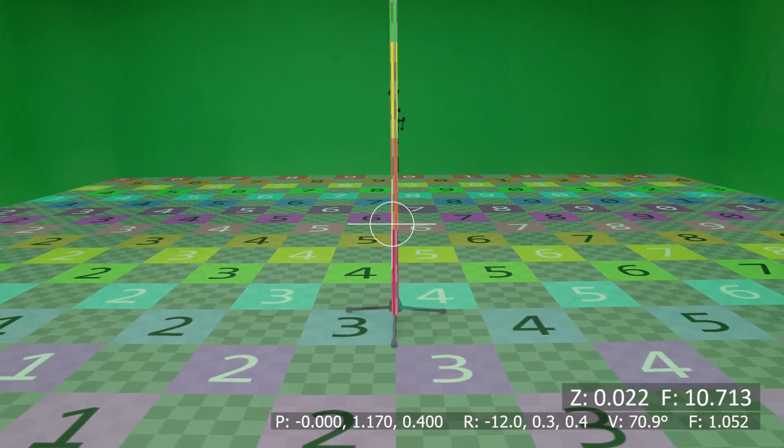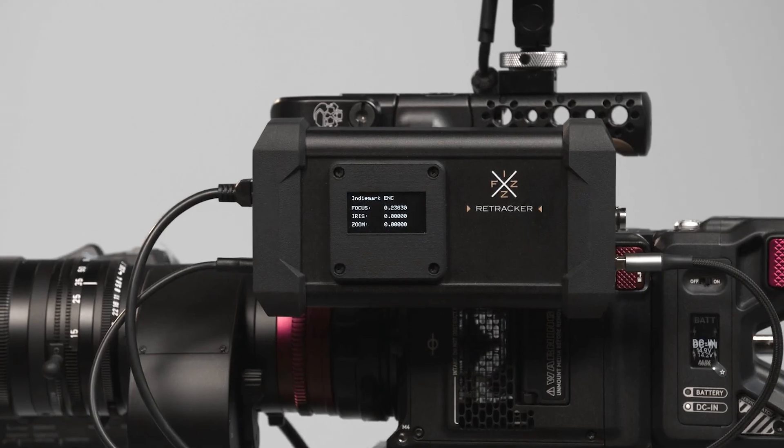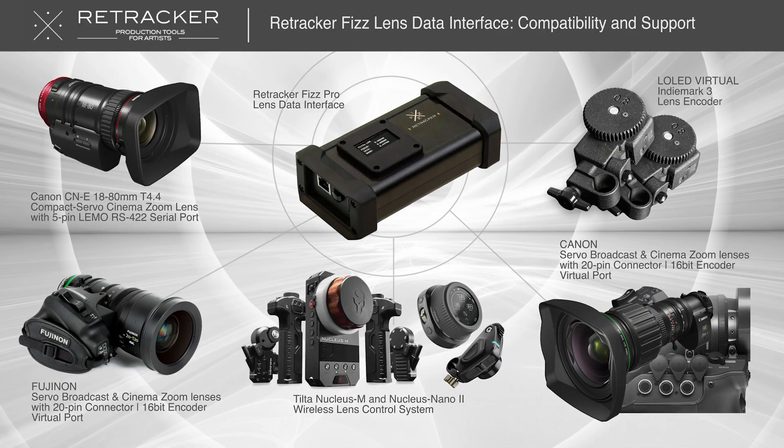This is the ultimate solution for stationary, multi-camera virtual production, giving you total creative freedom, while Retracker delivers flawless, reliable tracking every single time.